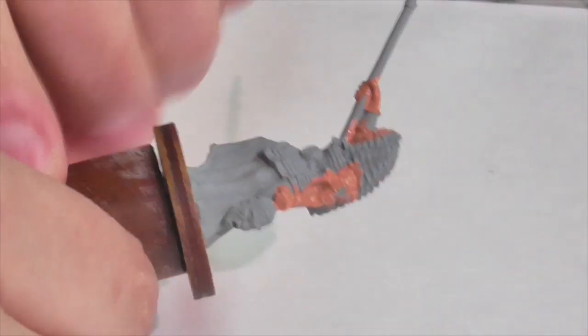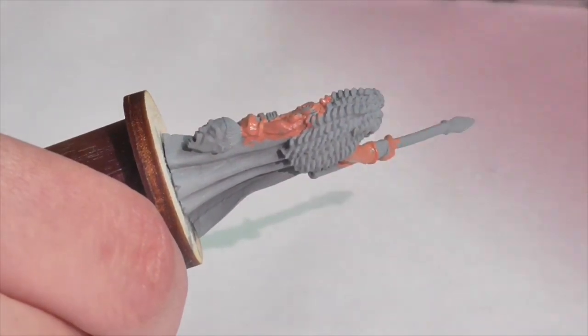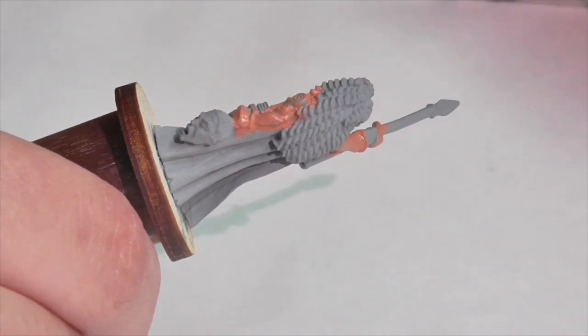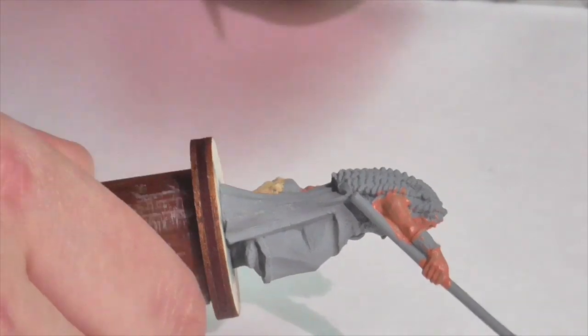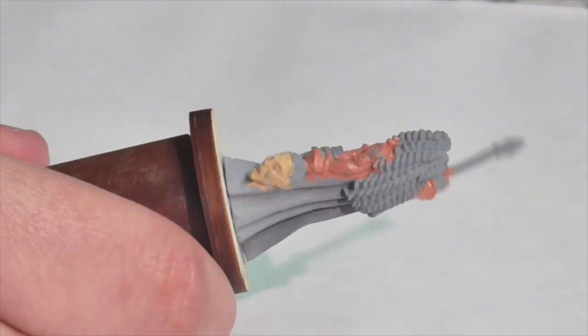Once that's done, I'm going to work on the severed head at the same time. I'm going to base coat him using a mixture of Foundry flesh medium into which I'm going to mix a little bit of Foundry deep blue light — because his skin is dead, it needs to have a bluish-gray tint to it. It also needs to be paler, which is why the base is flesh medium instead of flesh shade, and why we're adding a little blue.